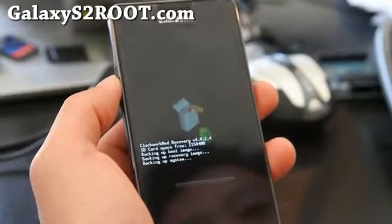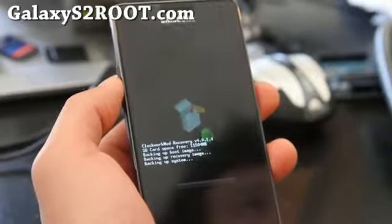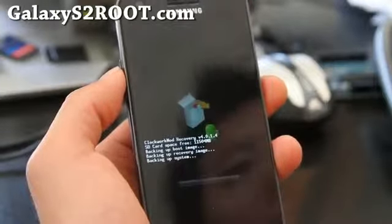Depending on how much stuff you have, this should take anywhere from 5 to maybe 10 minutes. I'll be back in about 5 minutes.